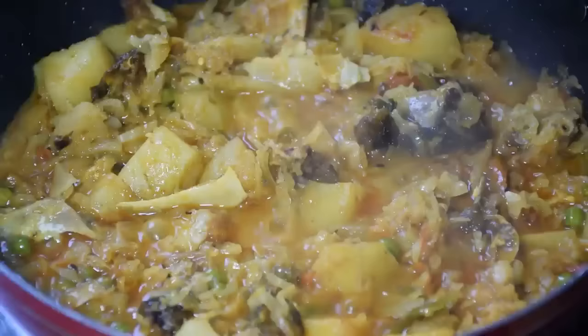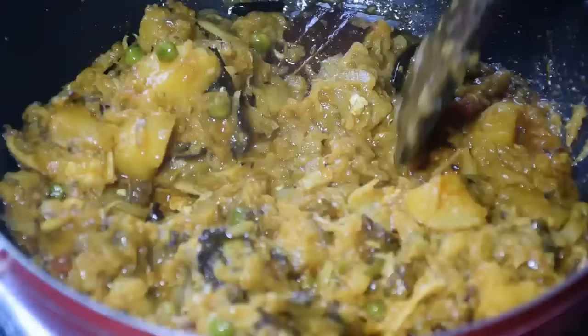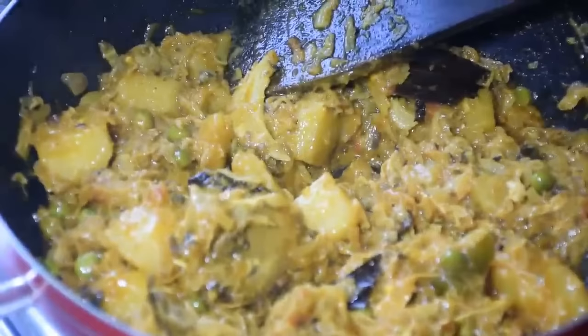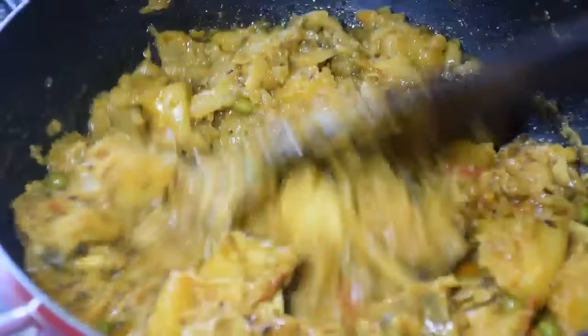Add 1/4 teaspoon of brown sugar and make it a little bit more. Now we have 1/4 teaspoon of garam masala. Add 1/4 teaspoon of garam masala and mix it up well. We add the garam masala and mix it all together until fully combined.